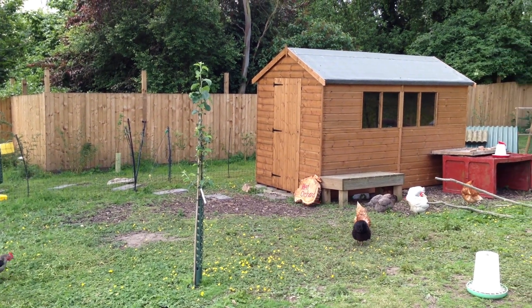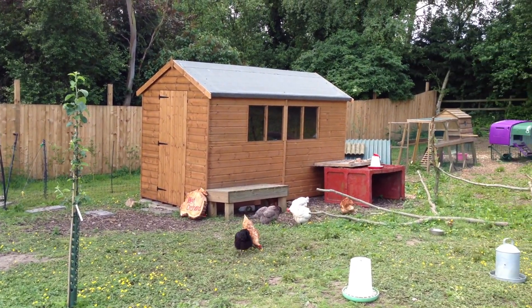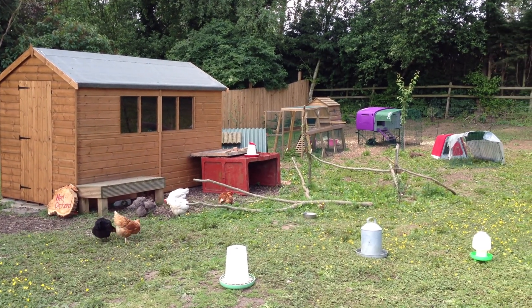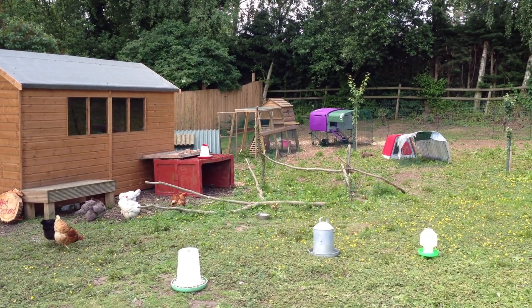This is Hen Orchard, June 2013. I've got 13 chickens, three coops — one wooden, two plastic.